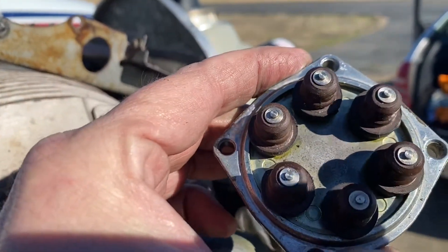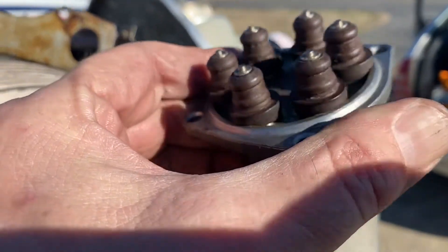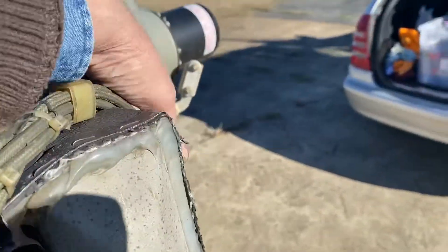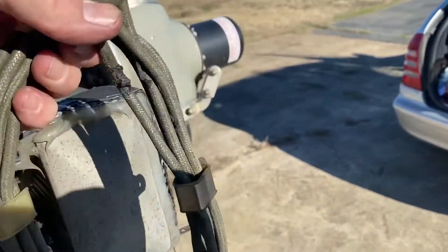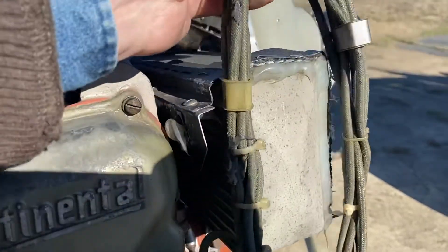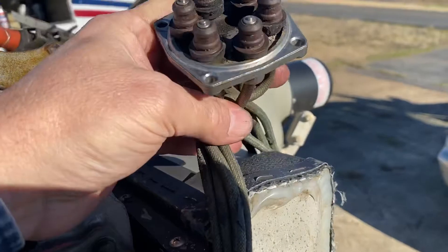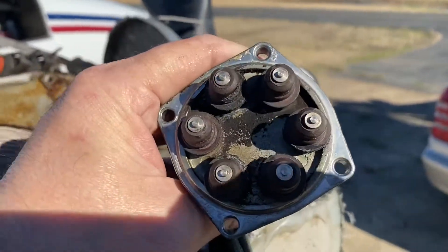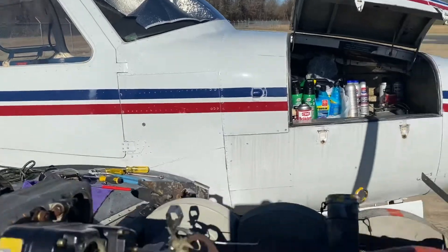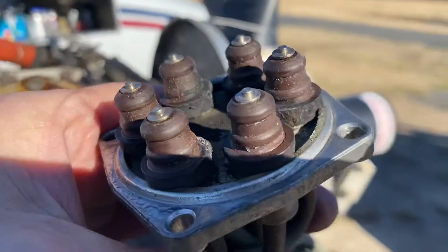It's served its life and did well, and there's still a little life left in it — I think it would work just fine. Then we got this other side. I'm sure it was all a kit, it's the same year. So this is what was going on in the other mag that I took off, cleaned, and inspected — looks good.